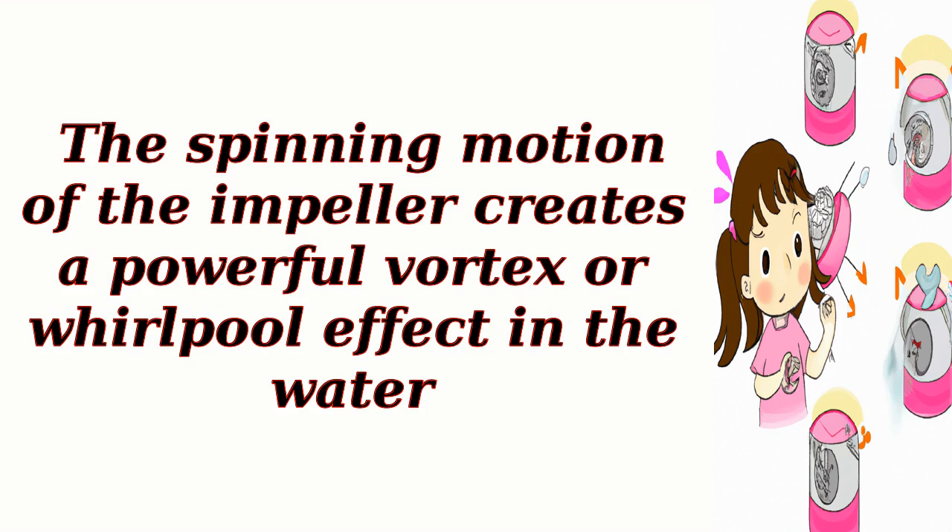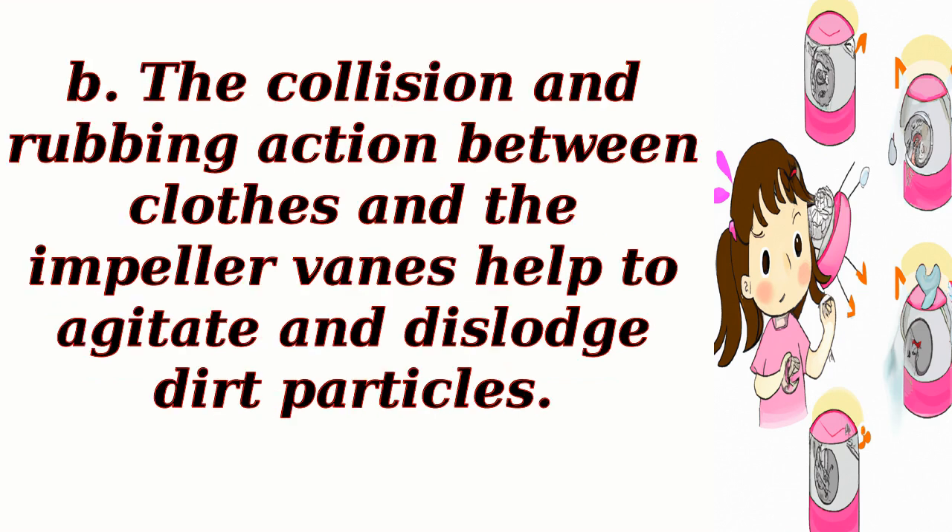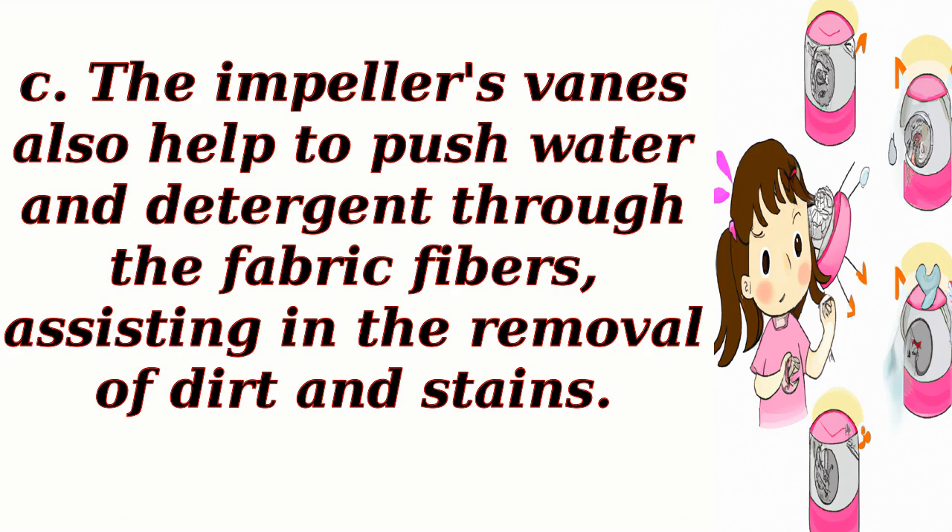The spinning motion of the impeller creates a powerful vortex or whirlpool effect in the water. This vortex lifts and tumbles the clothes, causing them to repeatedly collide with each other and the impeller veins. The collision and rubbing action between clothes and the impeller veins help to agitate and dislodge dirt particles. The impeller's veins also help to push water and detergent through the fabric fibers, assisting in the removal of dirt and stains.